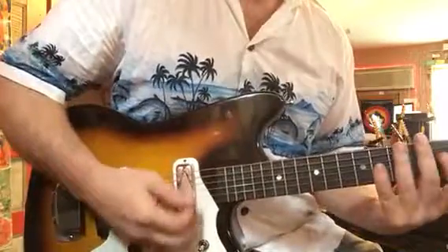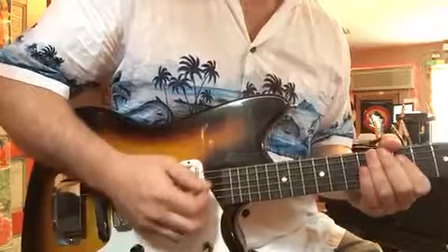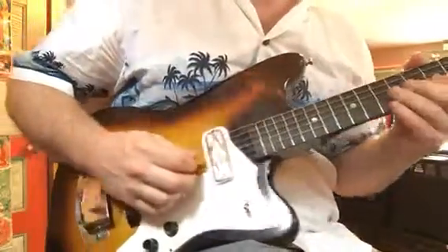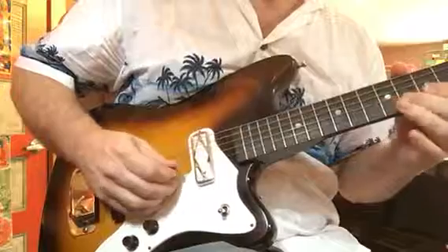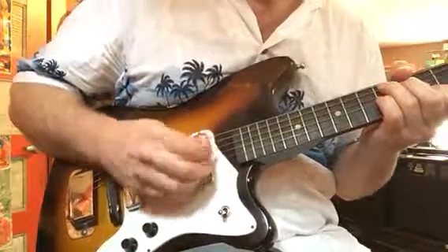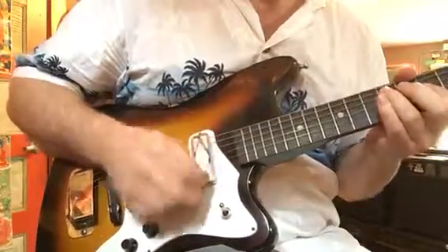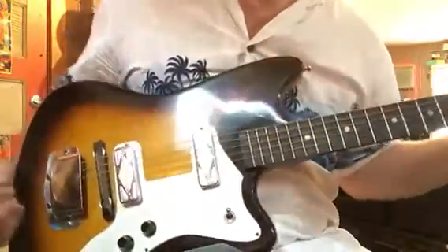Here's the bridge. A little scale. Lots of fun to play.